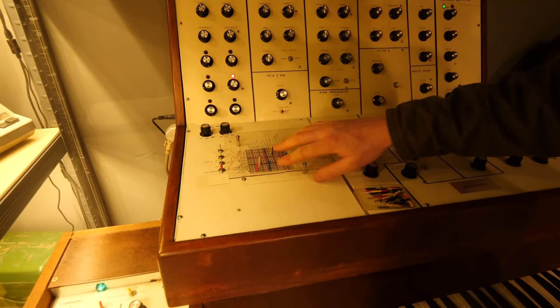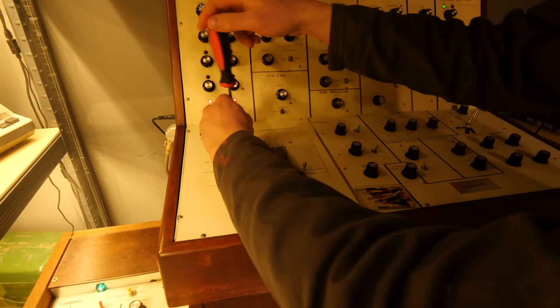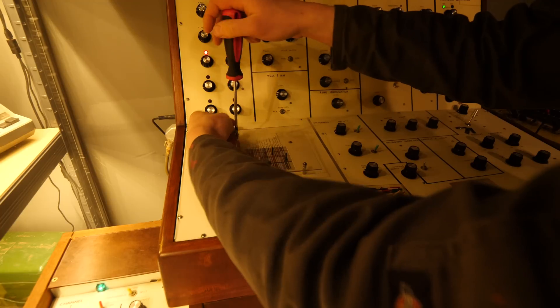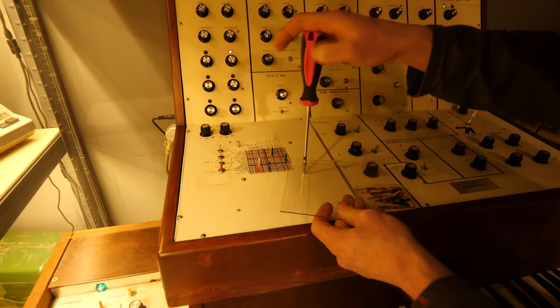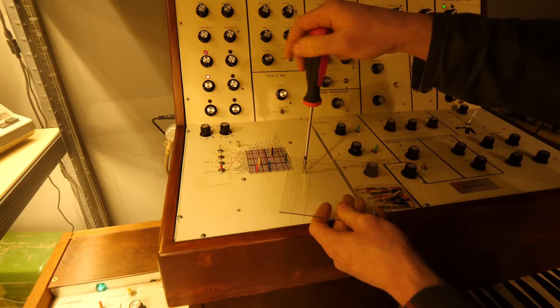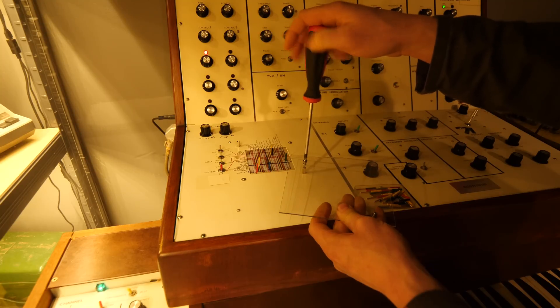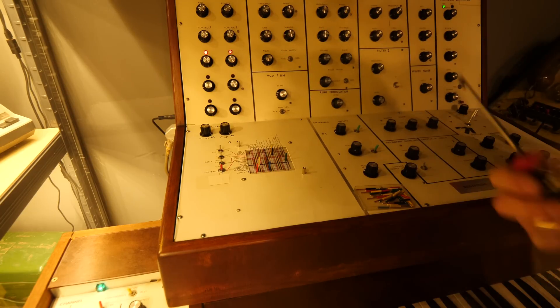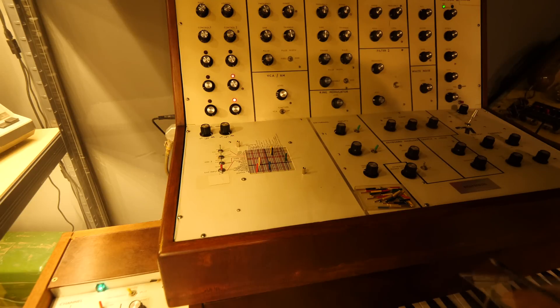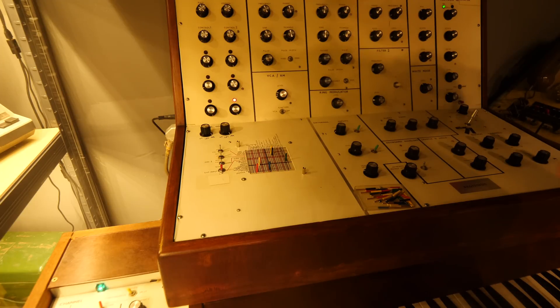So it's got a cover over the top of the patch matrix. This stops people from rearranging it, because there are so many instances where it just won't make noise. Nine times out of ten when displaying these things in the museum, I found it's best to give less access to things that go funky, because a lot of people don't know how to get sound out of it, and they leave thinking it's a bit crap. Reducing the amount of adjustments for display purposes is good.